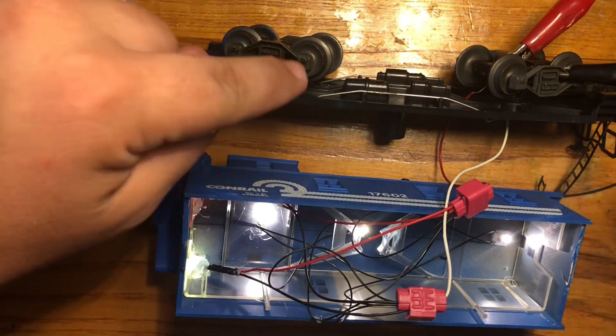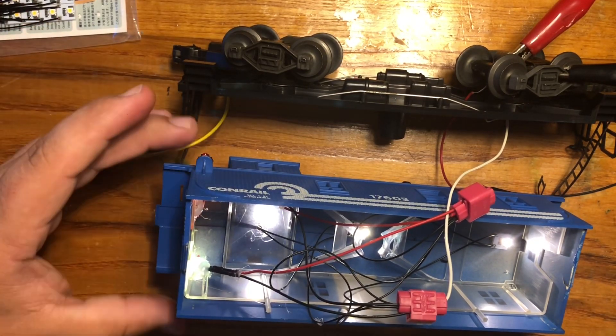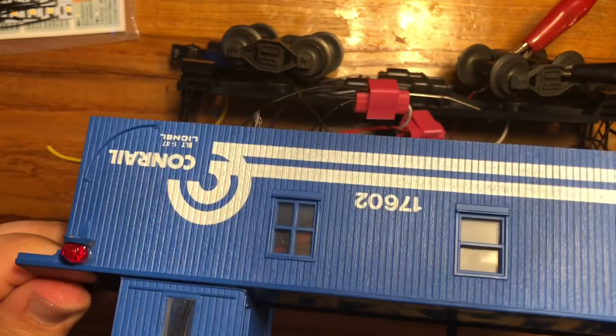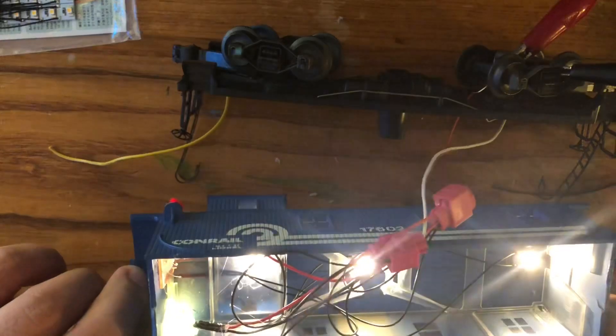Check this out — a beautifully lit caboose. We'll turn off the shop light here. Look at that — looks great, all from five LEDs: one, two, three, four, five.